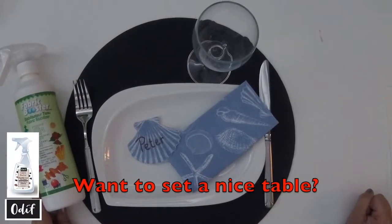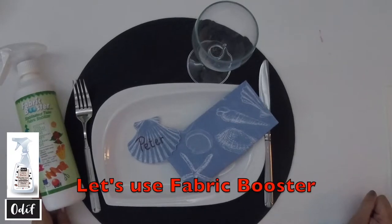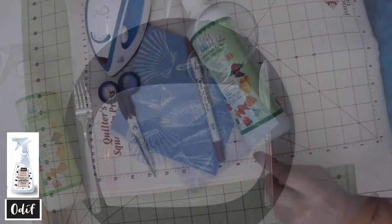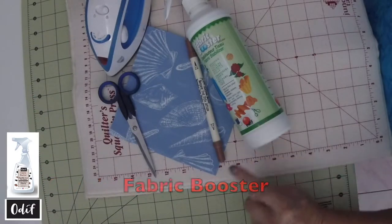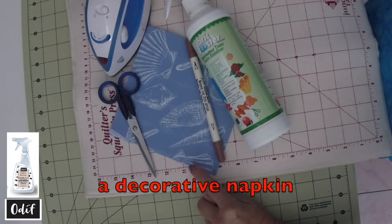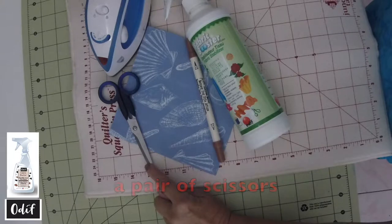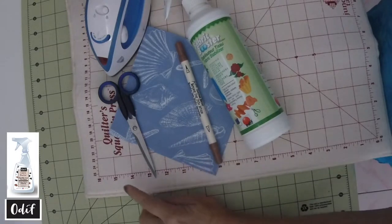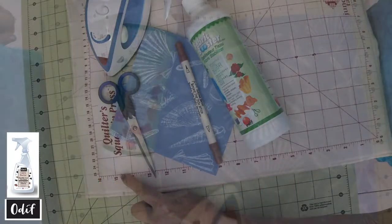Having company? Want to set a nice table? Let's use Fabric Booster to help us create a fun seating arrangement. For this project you will need Fabric Booster, a decorative napkin, a pair of scissors, the marker of your choice, and an ironing pad and iron.